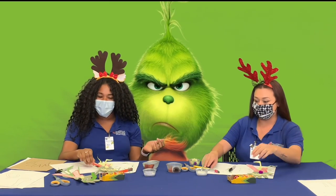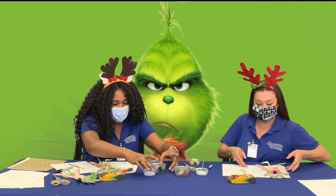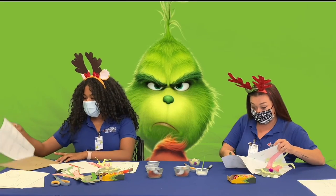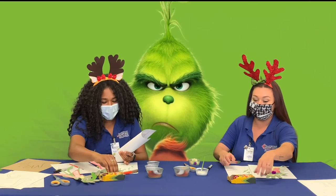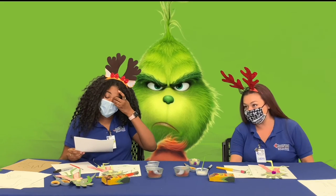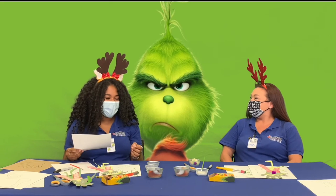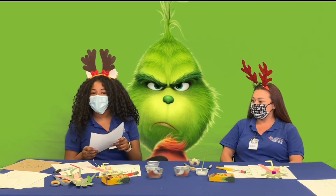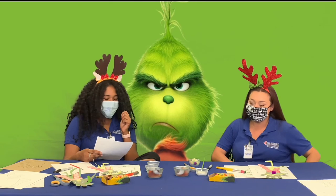We're going to move on to our trivia. I did not watch the movie to prepare, so let's see how good my memory is. We're going to move on to our Grinch movie trivia. We have our very first question — are you ready? I am ready.